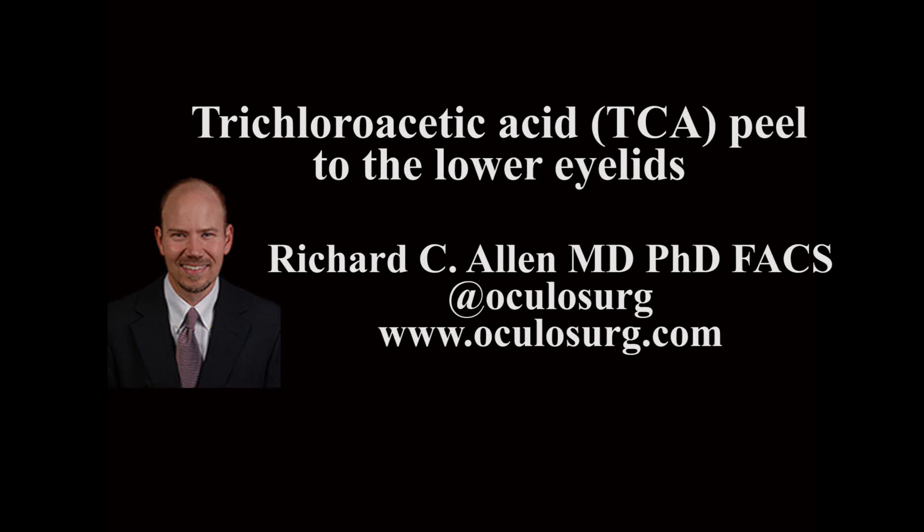This is Richard Allen at Oculusurge.com. This video demonstrates a trichloroacetic acid peel to the lower eyelids at the conclusion of an upper and lower blepharoplasty.